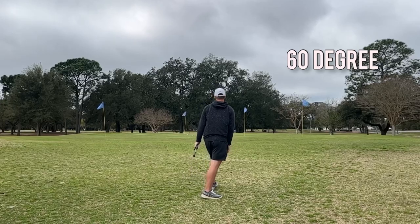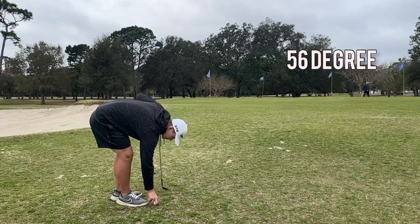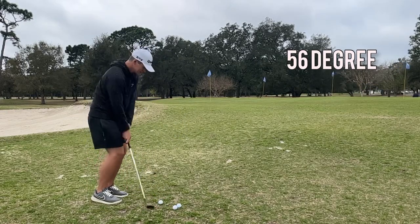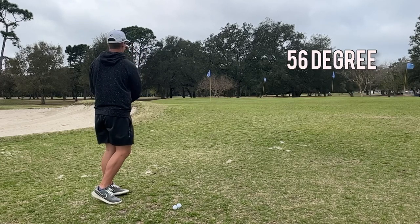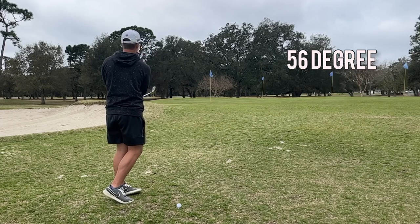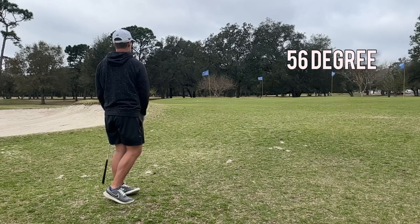Going back to the bag for the 56 degree, doing about the same thing — just hitting two or three of these. I kind of play a little low spinner when I use a 56, so that's what I'm going for here. Just trying to hit a couple and get a little flow going, just feel it. There we go, good ball strike there.